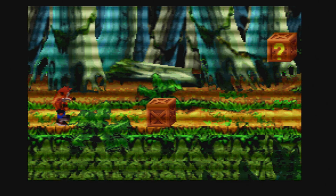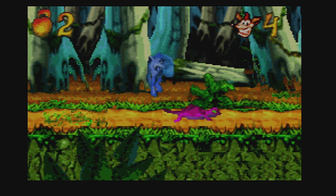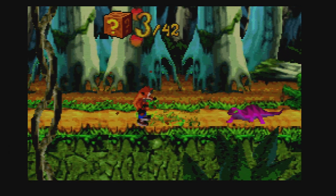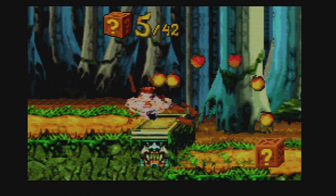You can emulate Game Boy Advance extremely well. Here's Crash Bandicoot — kind of an odd version, and it also has one-hit kills. But look, it emulates it perfectly with no issues whatsoever.